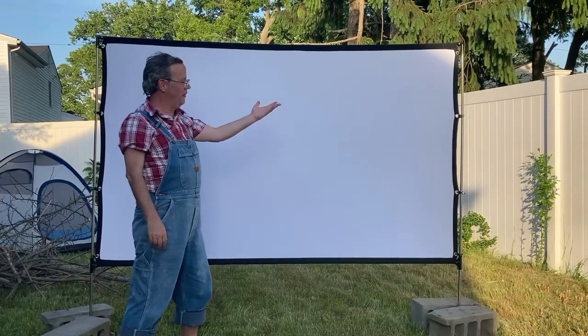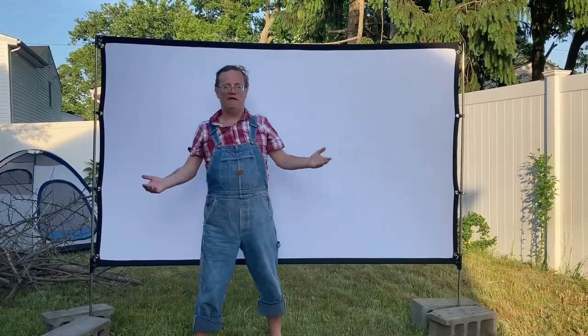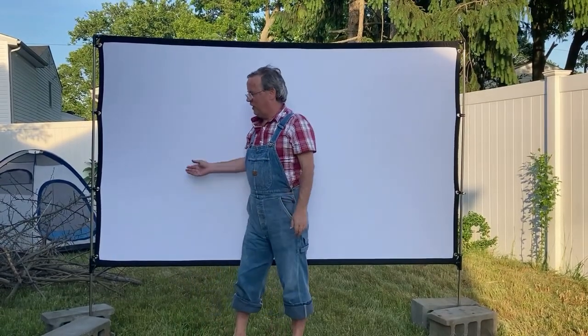There you have it folks, a beautiful movie screen. Not bad, huh? Pretty good for watching movies. And now we move on to phase two — the main equipment.